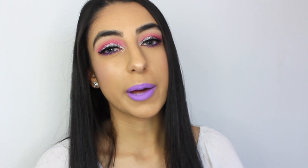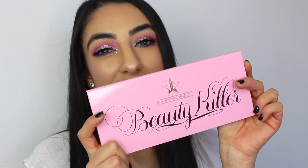Hey guys, welcome back to my channel, it's Belki's Beauty. In today's video I'm going to show you guys how I got this fun pink purple makeup look using the Jeffree Star Beauty Cooler palette. If you guys are interested to see how I got this look, then just keep on watching.